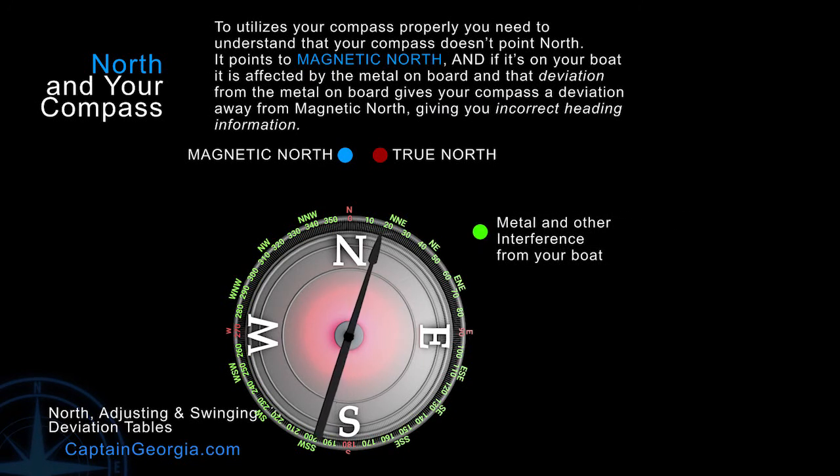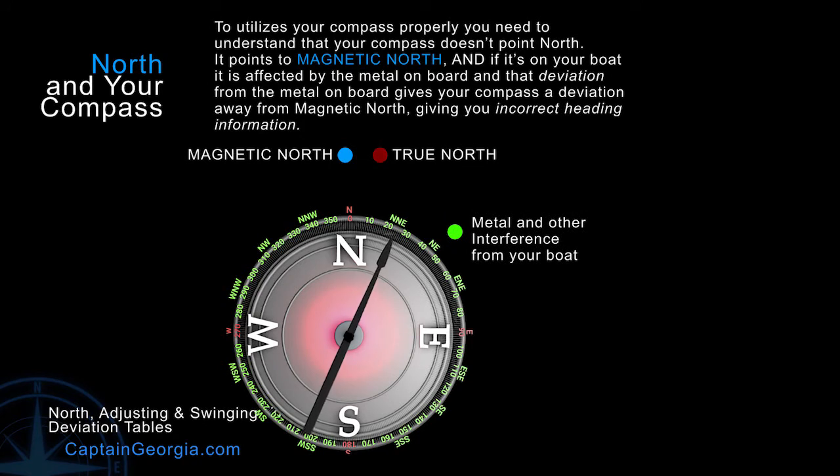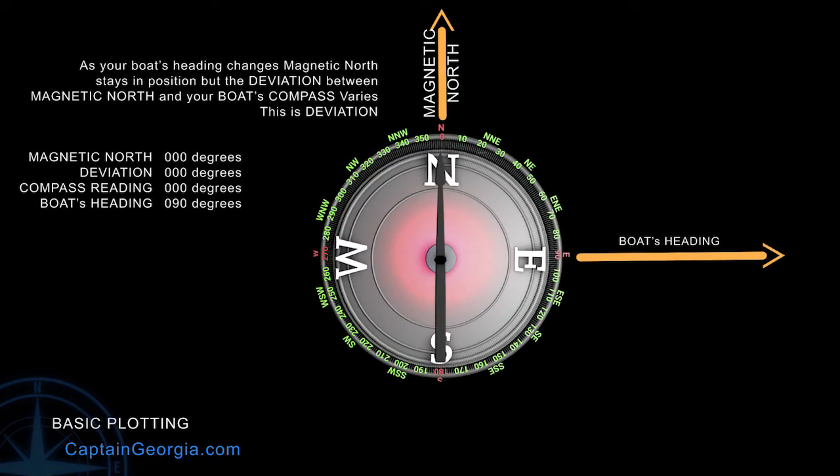Remember, we have a magnetic north, a true north, and we have the metal interference — the magnetic field interference from your boat. The magnetic interference is going to affect your compass's ability to point properly to magnetic north. And in fact, depending on the heading of your boat, it will affect it differently.